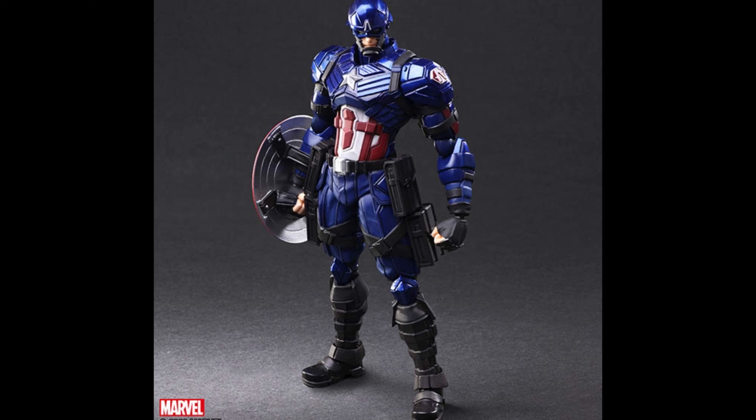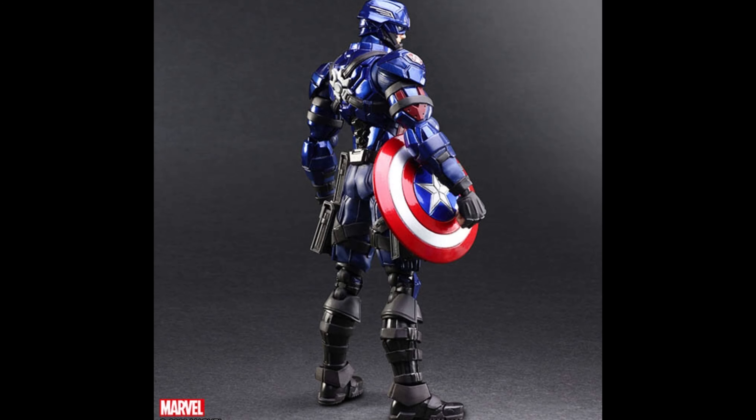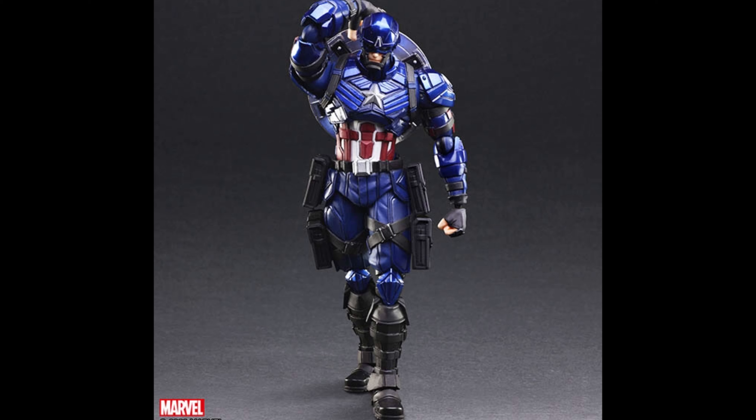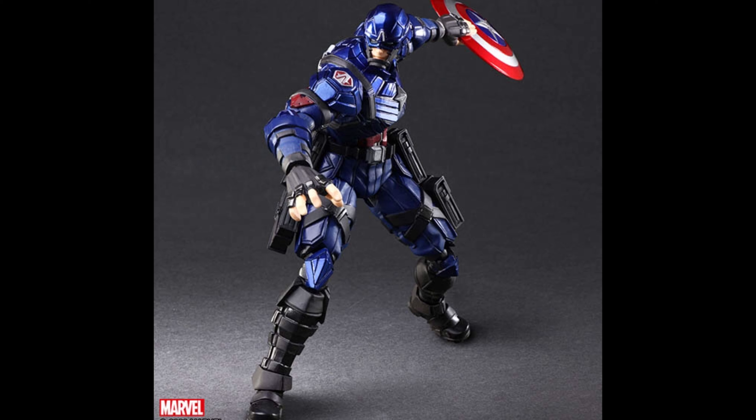So Captain America — again this is the Tetsuya Nomura design and I don't really like it. I think he looks way too robotic, the armor waist just doesn't look right, and the helmet looks like a bucket. He can carry the shield on his back, he has a bunch of pouches, and the legs actually look okay, but the knees — I don't know why they made the knees so skinny.